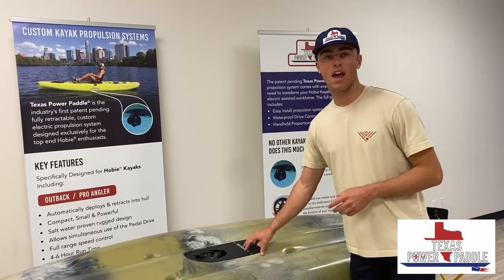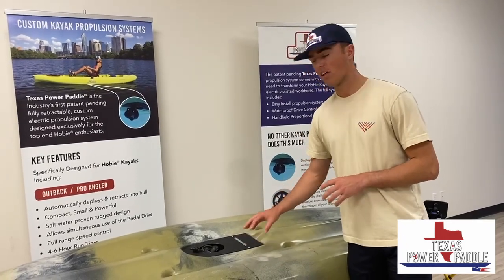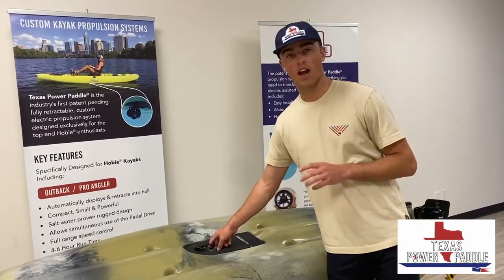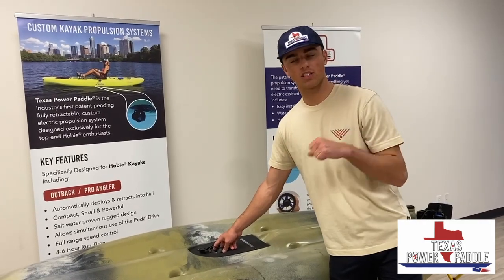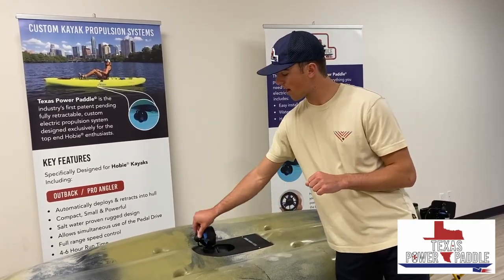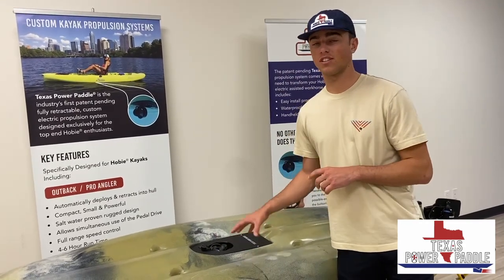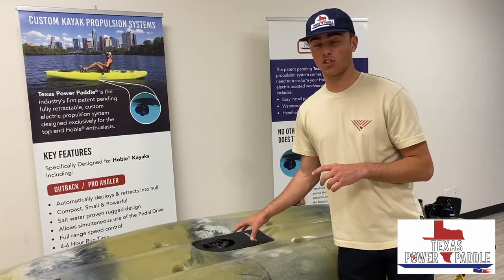The first one we have is our Manta Ray unit. This unit is installed where your guardian plate would be. Super nice unit — has a retraction cord so you can retract it whenever you want, and it automatically deploys whenever you turn it on, right out of the cavity. It has about five inches of water clearance and it's great for fishermen that are fishing really shallow water.